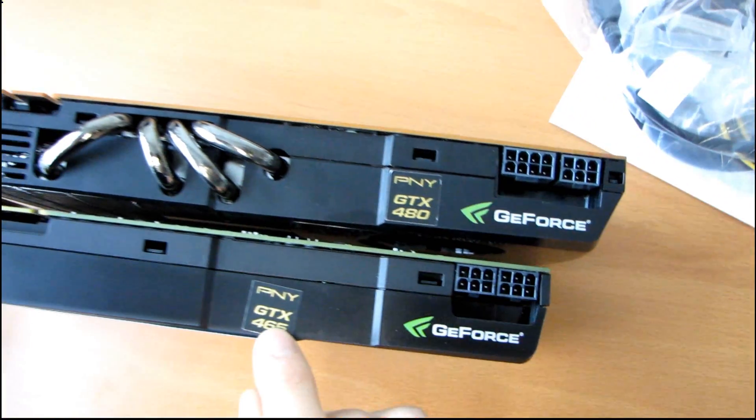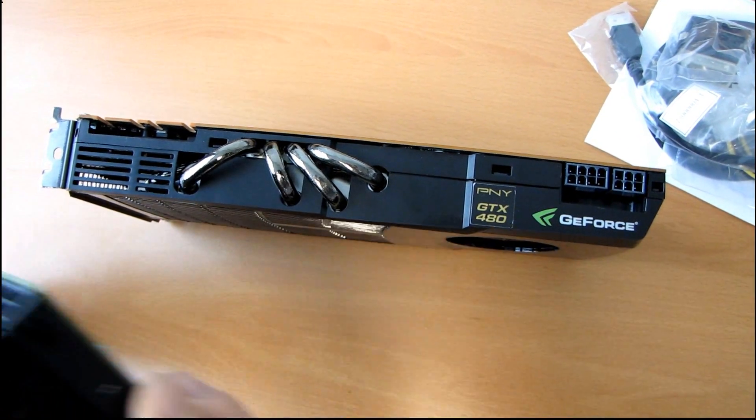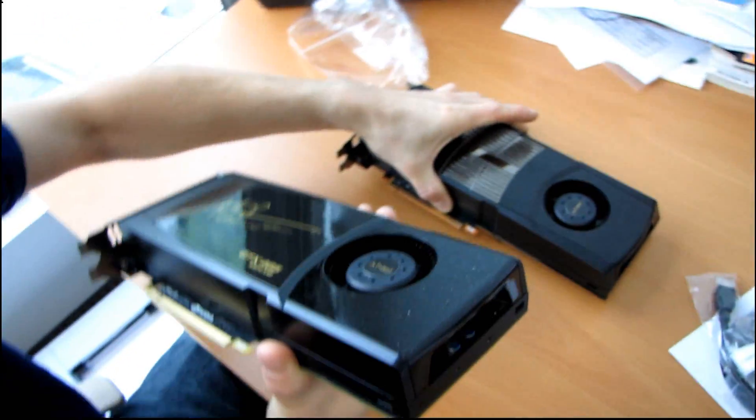The sticker is also rather shoddily applied on this one, but I'm sure that's just this sample and not representative of all of them. The back of them both look the same.